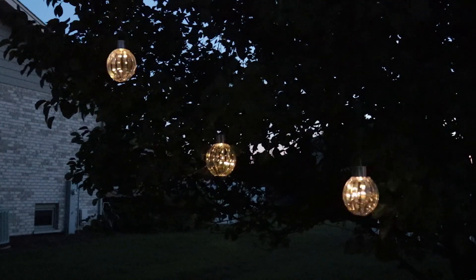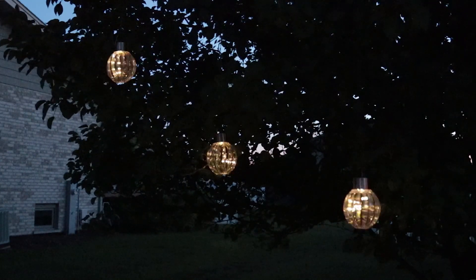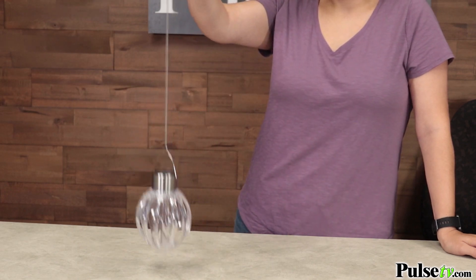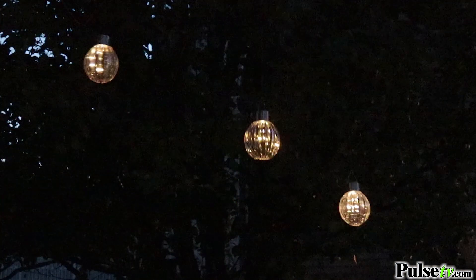Hey, it's Katie bringing you today's deal on the LED solar slinky light. If you're looking to add fun or creativity to your yard, look no further than this light. This is unique because it hangs from a metal slinky which allows it to bounce, dance, and twirl.